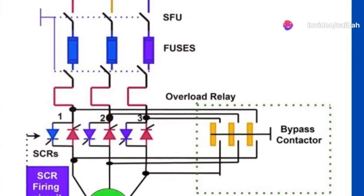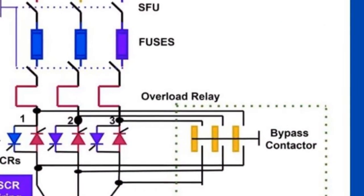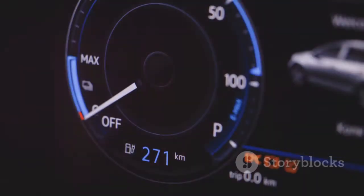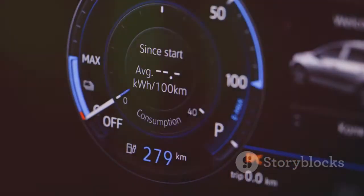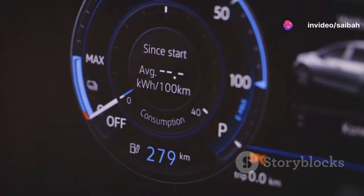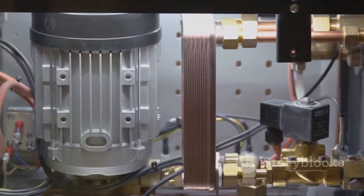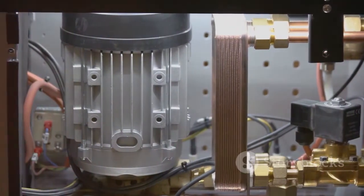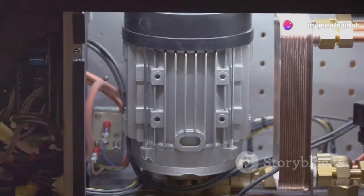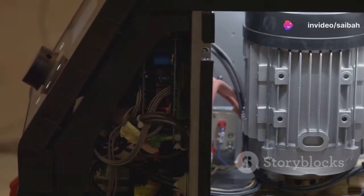Moreover, the controlled ramp-up of voltage helps maintain the motor's temperature within safe operational limits. By avoiding the abrupt onset of high currents, soft starters prevent excessive heat build-up. This is crucial, as overheating is often the precursor to motor winding and bearing damage, potentially leading to premature failures. Another standout benefit is the enhanced torque control provided by soft starters. This allows for very precise handling of load demands, optimizing the motor's performance without overstressing it, contributing to less mechanical wear and tear and reducing the risk of damage to bearings.